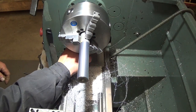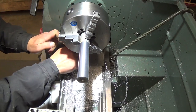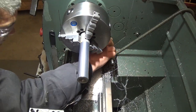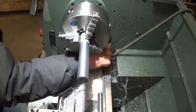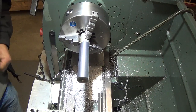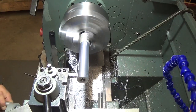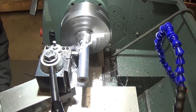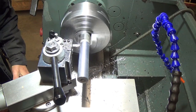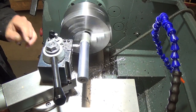Now at this point we'll tighten down our bolts more. Then another test cut. I'll do two cuts now — one roughing cut to bring everything back to an even tool pressure, and then a final cut.